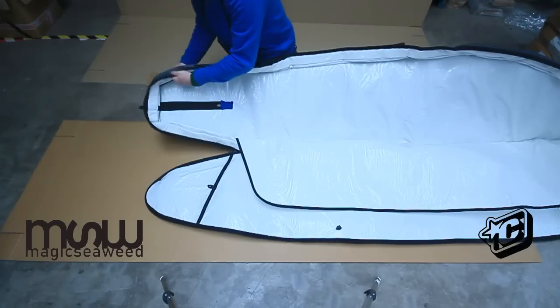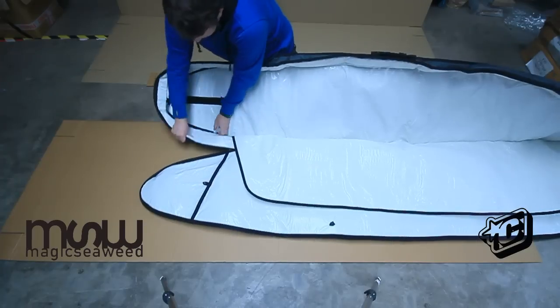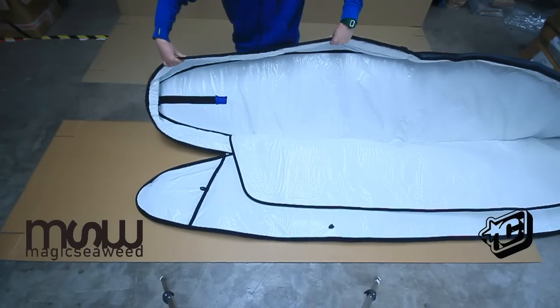The side walls — you can unattach the Velcro and they expand out for travel when you've got your two boards in there. And then you can close them down again if you need to use it as a day bag at your destination.